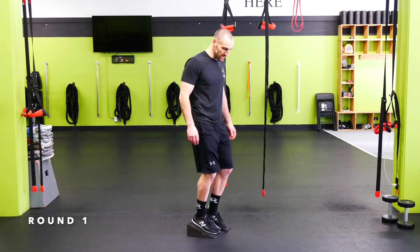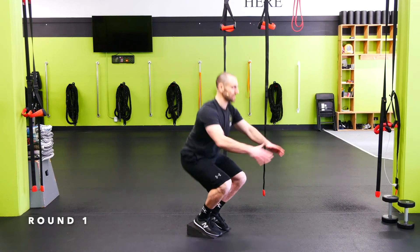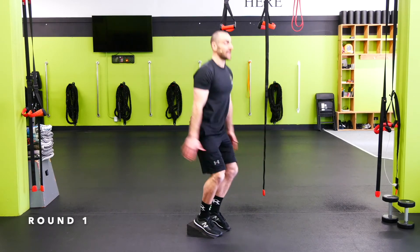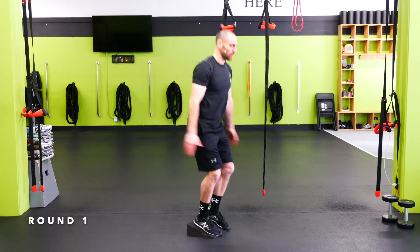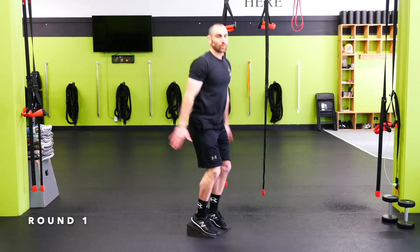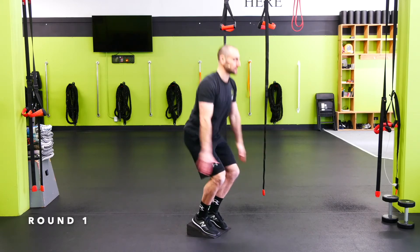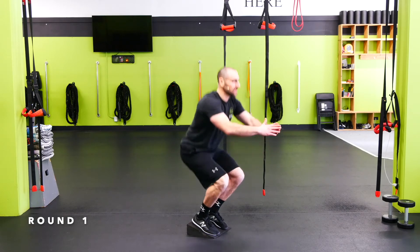Heel elevated squat — chest up, try to keep that back as straight as you can. Get down, try to get the hamstring down to the calf. Knees are going to move forward here; still want the weight on the heels just like any regular squat. When you're ready to add weight, start in goblet position.